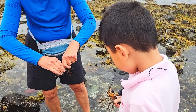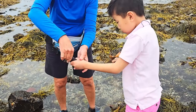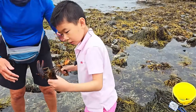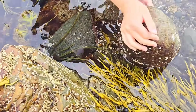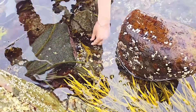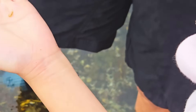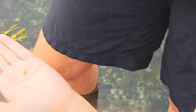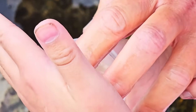You want to hold them both? Okay! Two ice cream coming hands! It looks like a shrimp but it's actually a baby lobster larvae! Let's take a close look at him in the bucket!